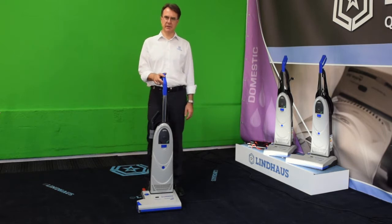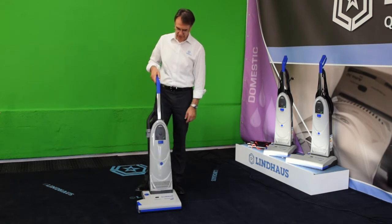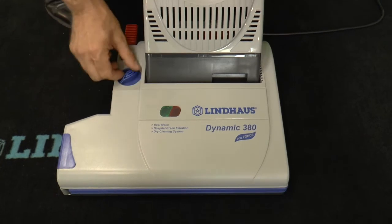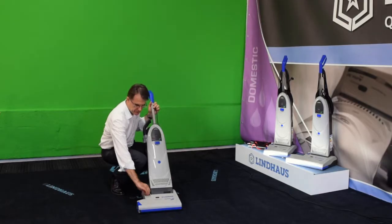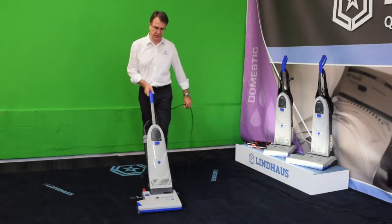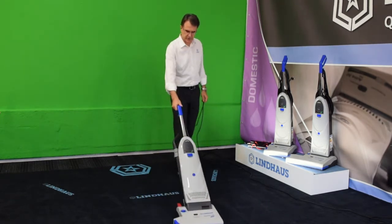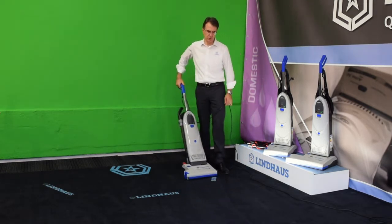Let's use the Dynamic carpet cleaner. We turn on the main switch, press the pedal, and put the machine in working position. At this point you see there is a green light and a red light — they enable you to adjust the machine in the right position. This is a low-pile carpet, so adjust the brush roller completely down.